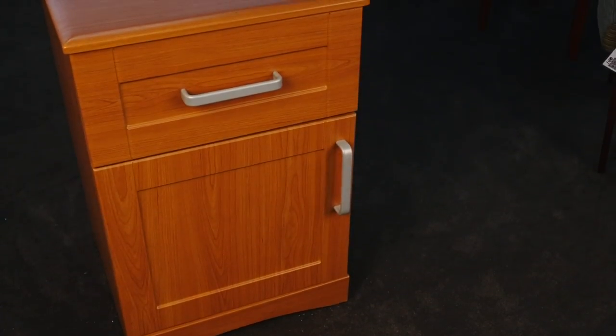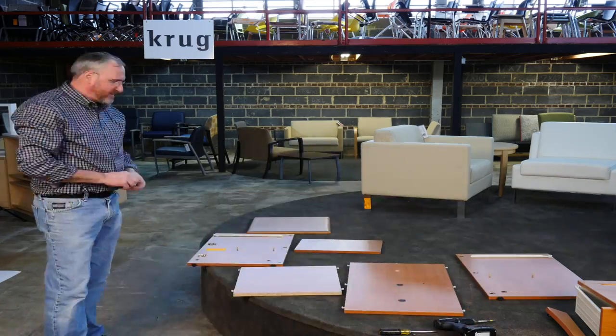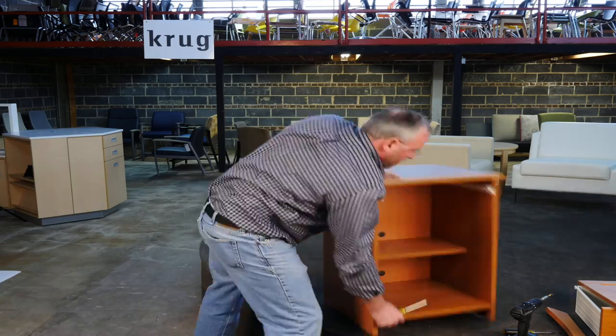This is the Krug Juno case goods for healthcare. What's simple about this is anything breaks, it can be repaired with one Phillips screwdriver and one slotted screwdriver.